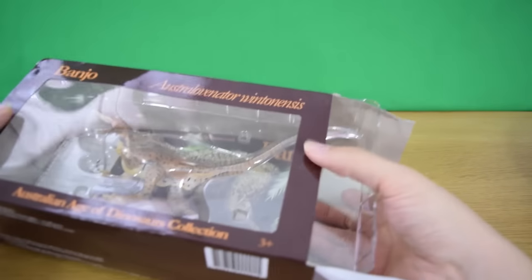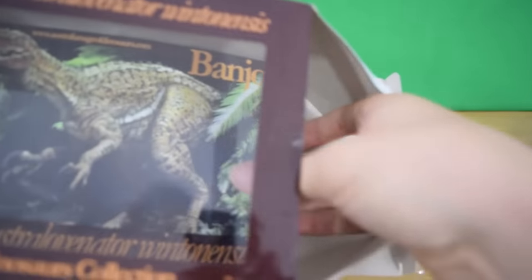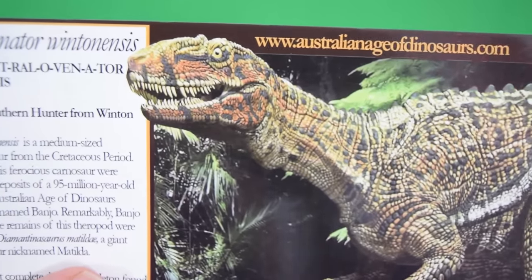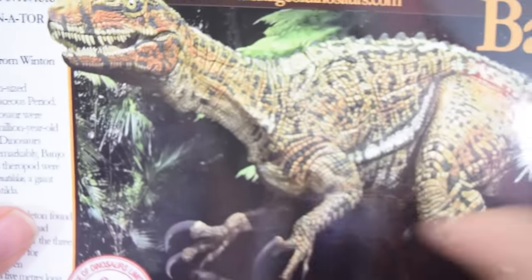I'm using a craft knife to open up the box — remember kids, if you're using a craft knife, do get adult supervision. Let's remove that card as well. Taking a closer look at the card, there's loads of information on it, as well as a seal of authenticity.